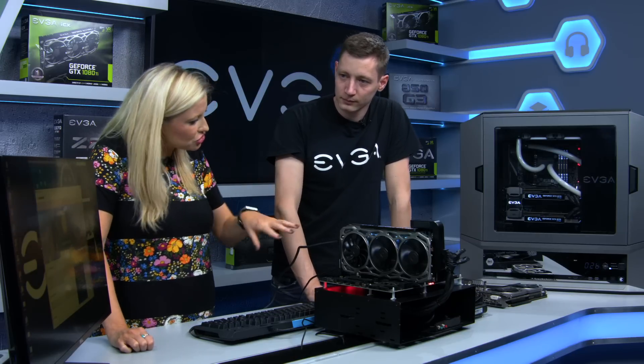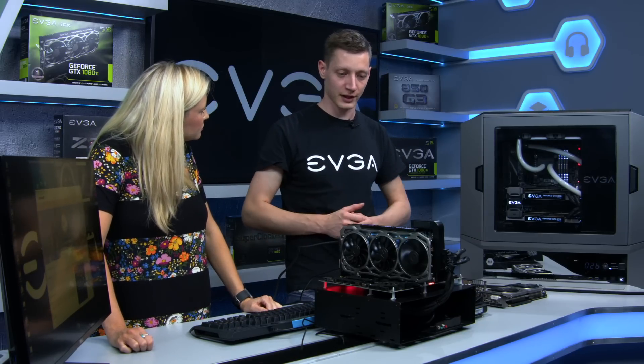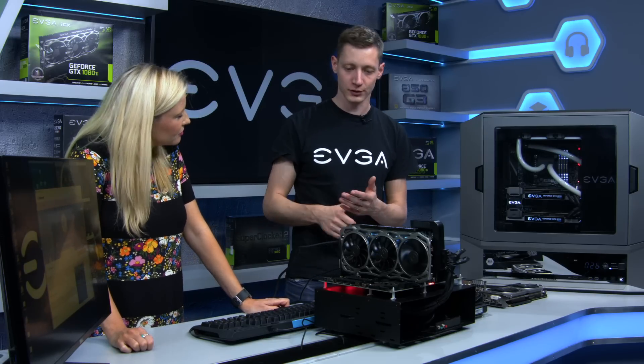ICX isn't just about the three fans though. It's not just the fans and sensors — we split it into two: ICX cooling and ICX technology. The technology side is what I just explained: the sensors, the asynchronous fans, and all the customization options.